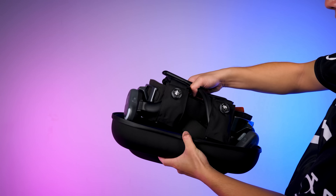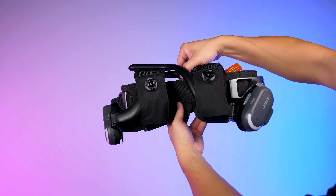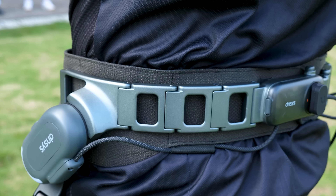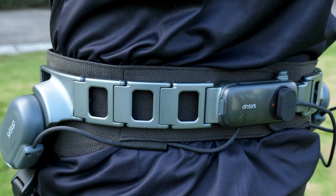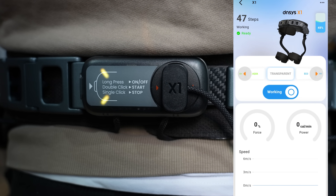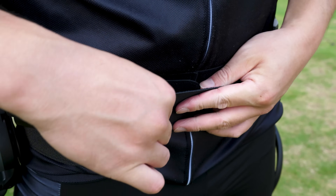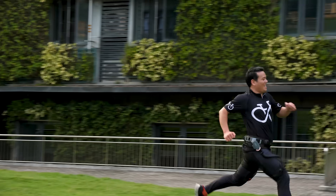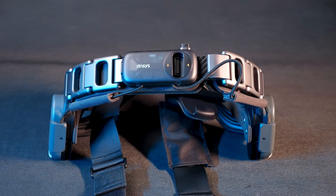Since my initial review of this exoskeleton, the Dances team has made several optimizations based on real user feedback. For example, the latest update replaced the need for a double click on the power button with the convenience of starting the device directly from the app. Among other improvements, I am confident this innovative product will continue to improve over time. And that's the product in a nutshell.